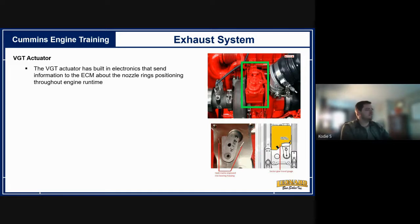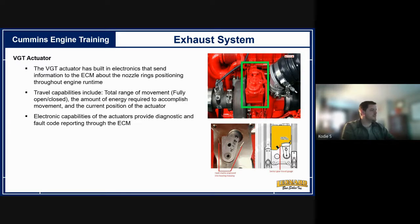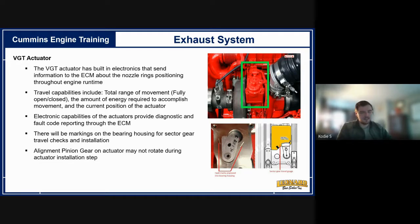The turbo actuator controls the nozzle movement and is mounted on top of the turbocharger. It can fail — it seems to be a not uncommon problem on the 6.7 engine. The ECM monitors the actuator: the computer can tell it to open 70% and also verify it actually opened to 70%. That's often how you end up with a VGT code — when the commanded position and actual position don't align. For example, it told the actuator to open 100% but it only opened 85%.